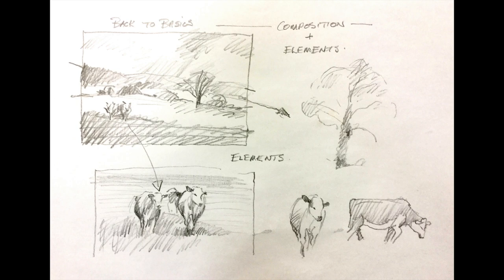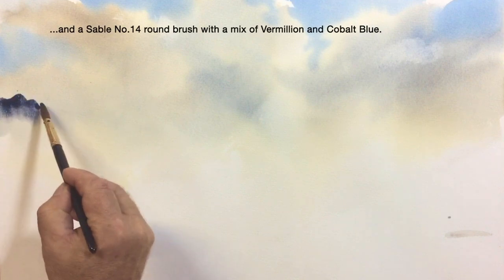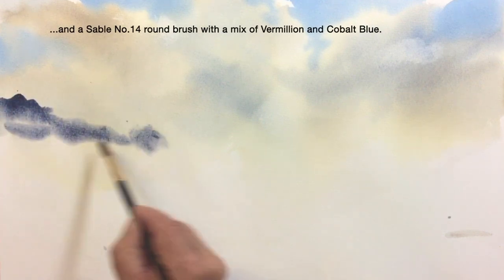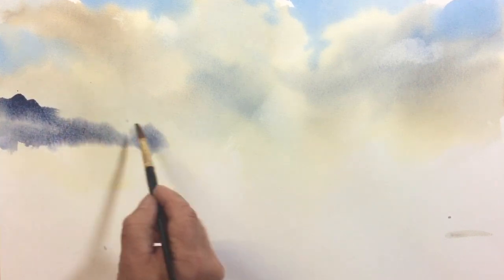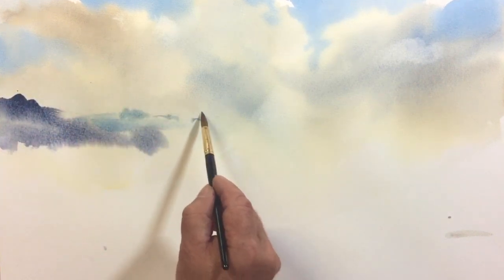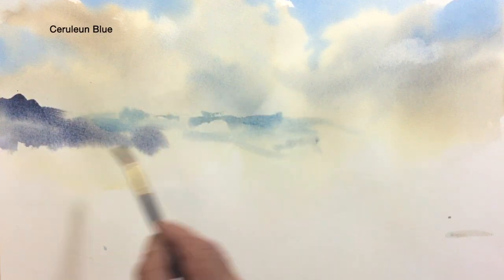First of all, it's important to wet down your sky about a third of the way down from the top of your painting. This will help with dissipation of form when you come to put the washes in the background area. As we can see here, working wet into wet with vermilion and cobalt blue — I'm putting in some cerulean blue to establish the horizon line, which also creates some coldness in the far distance.